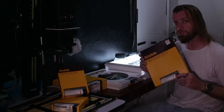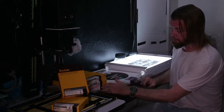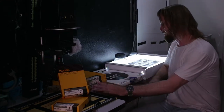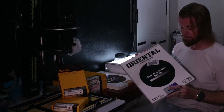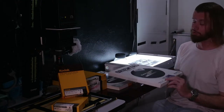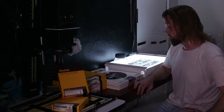Today we're going to make some prints on some expired Kodak Polycontrast paper. This isn't made anymore — this batch has an expiration date of March 2004. I'm also going to be using Oriental Seagull, which is widely known as Ansel Adams' favorite paper to print on. So we're going to make some prints — let's get into it.